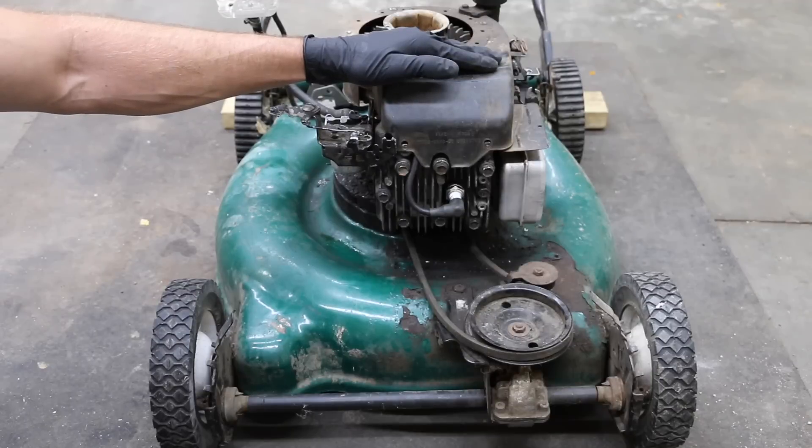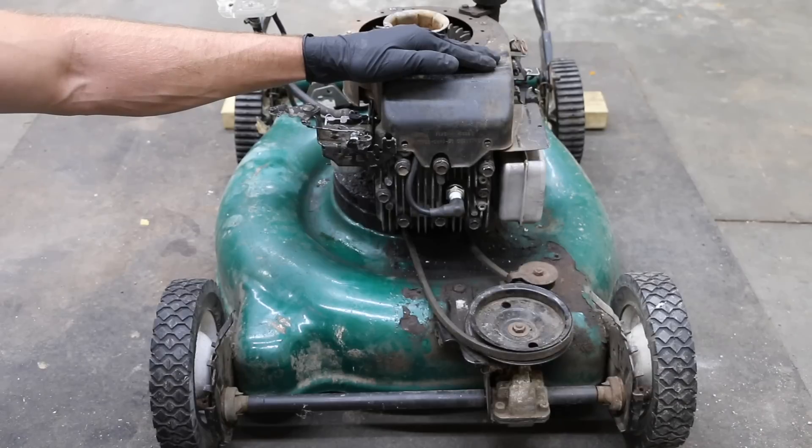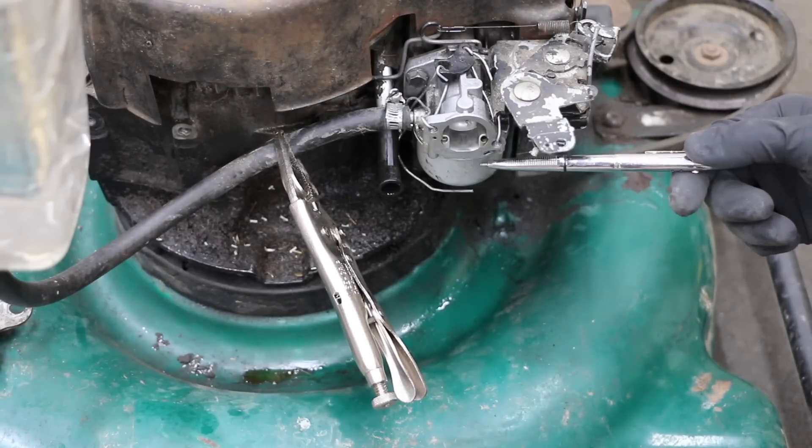It's no surprise this engine will not run on E85 — it's just not getting enough fuel. I'm going to use an extra carburetor I have on hand and drill out the main jet to see if it'll run. I'm about to remove the original carburetor, but unfortunately it looks like this carburetor is already leaking fuel. The ethanol has already started causing damage to it.